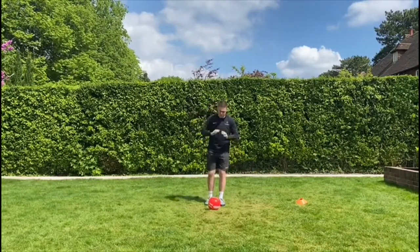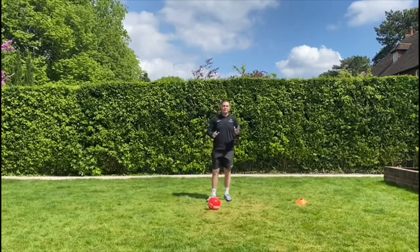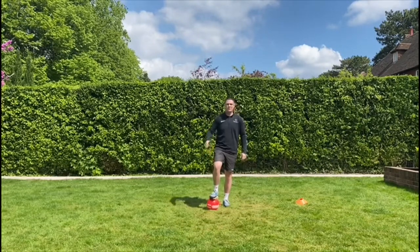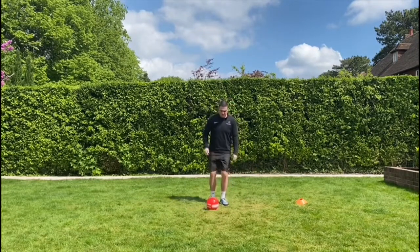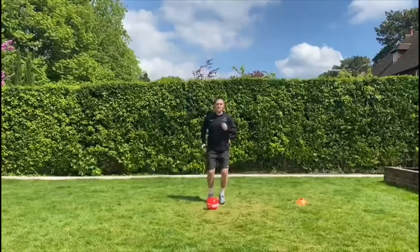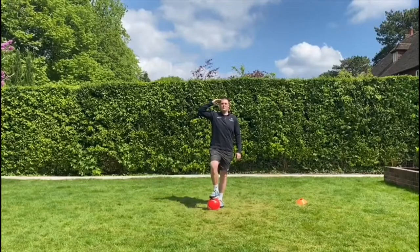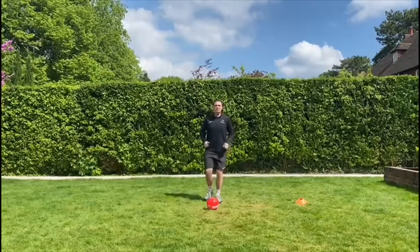Two and one — hopefully you got your ball in front of you. First of all, Captain's Coming: we'll be standing still, and if I shout 'Captain's Coming' you have to put your foot on top of the ball and stand like you're looking at the captain. Perfect. So just keep the ball here, do a little jog on the spot, and if I say 'Captain's Coming' we use the bottom of our foot to put on the ball.